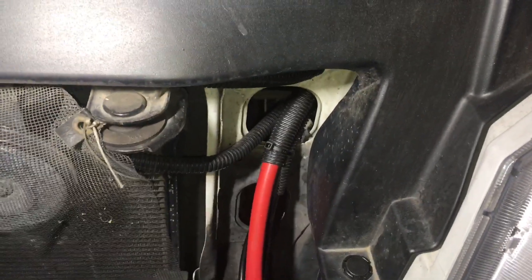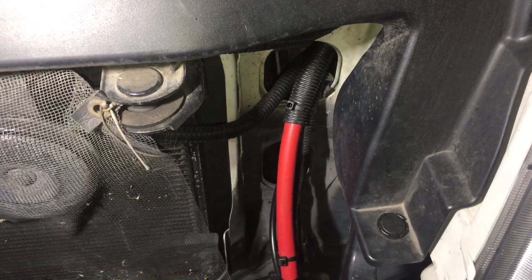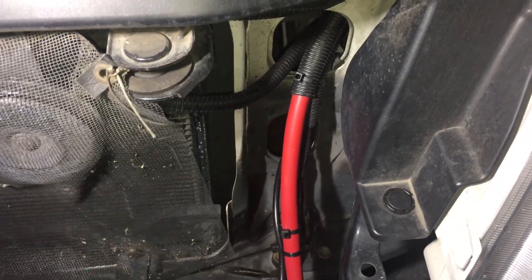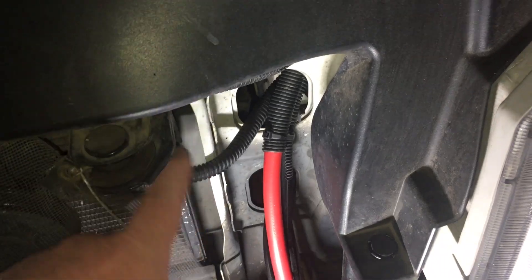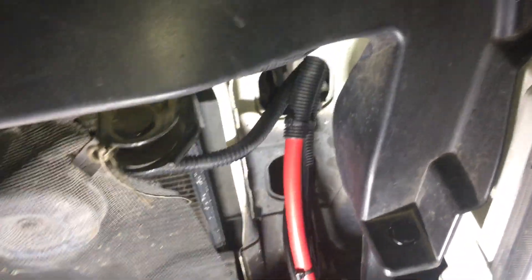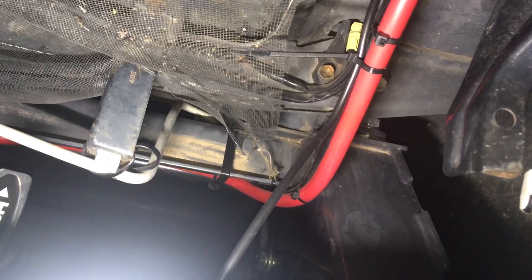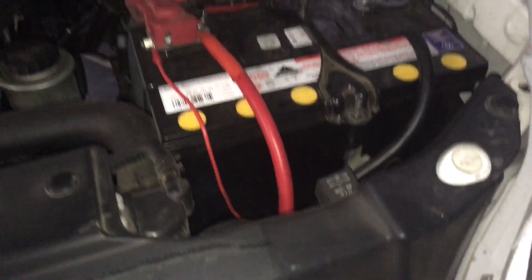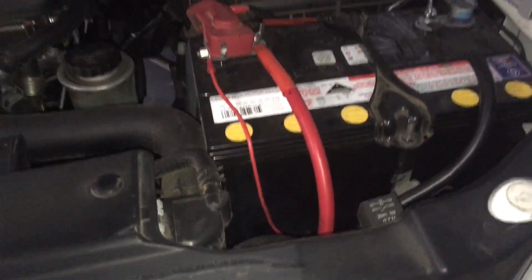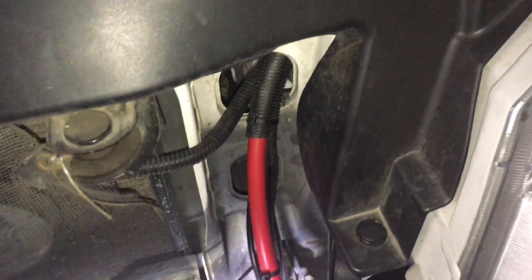That corrugated split tubing going through the hole - I'm happy with that. I'd run it all the way though, because what is it - a few bucks for a few metres? We're talking less than ten dollars to save your car from burning to the ground. It's a no-brainer. But then when we look down here, it's zip tied to the chassis without any protection. That's just going to wobble around down there for years. No fuse either - but I don't even care about the fuse if you've routed it right with corrugated split tubing, because there's no way it'll rub through.